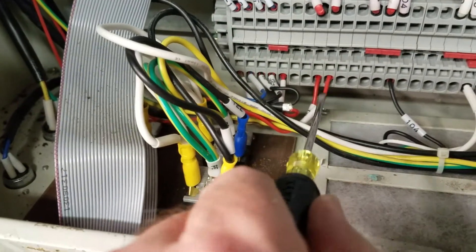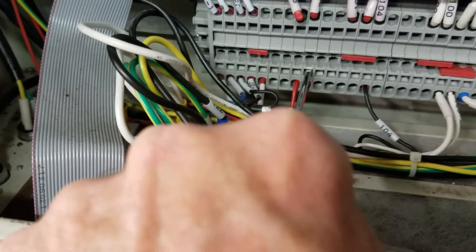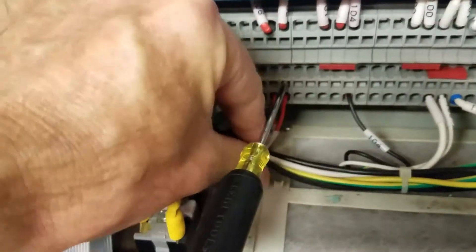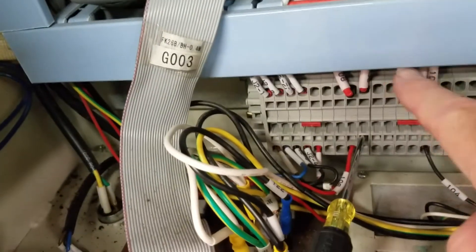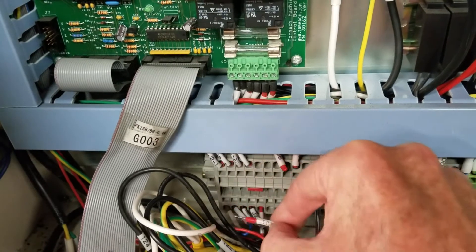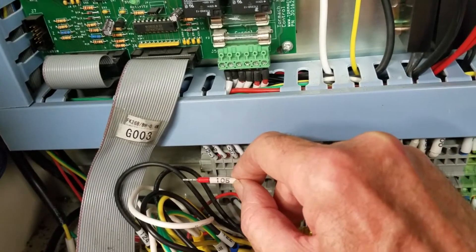Basically what you do is find the terminal labeled 105. You just push in there and the wire should pop right out. I had to cut the zip tie on here to get enough slack on it, because it has to be moved up to the top. So the first step was to remove 105 off the bottom — not the top, off the bottom. The next step is to relabel this wire, putting a 105A label on it.